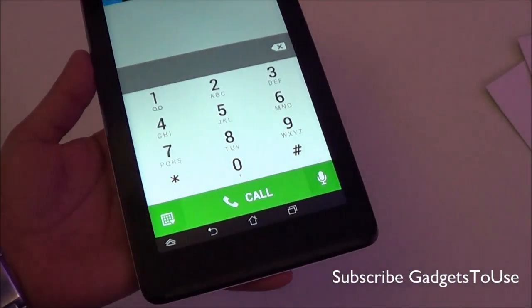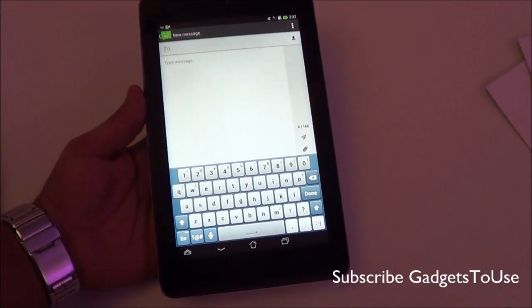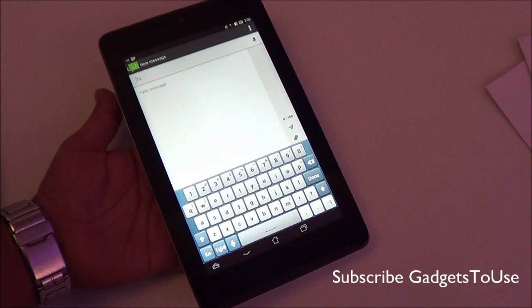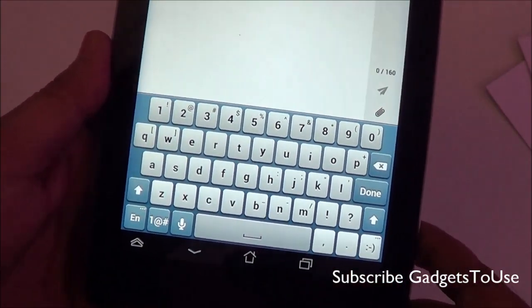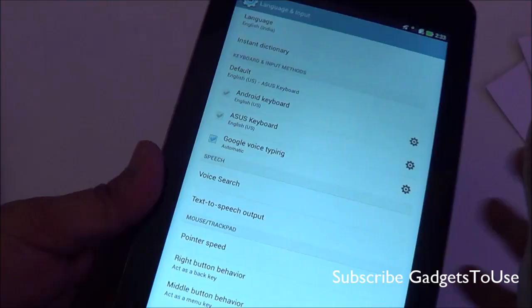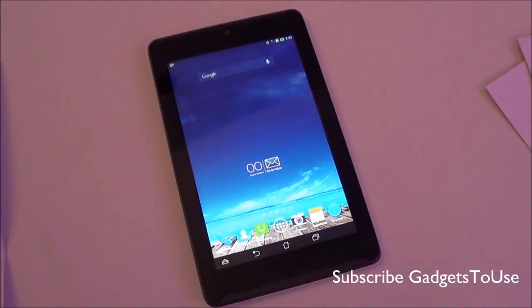This device supports voice calling via a phone dialer, though there is no direct video call option from the dialer. It functions as both a tablet and a phone, so you can call it a 'phablet.' The messaging application has a redesigned keyboard with larger keys, making typing fairly comfortable. However, the device does not support continuous input (swipe-to-type), as confirmed under language and input settings.